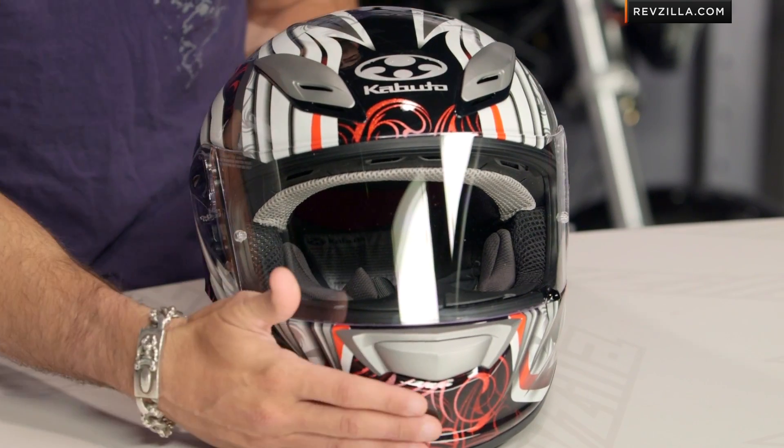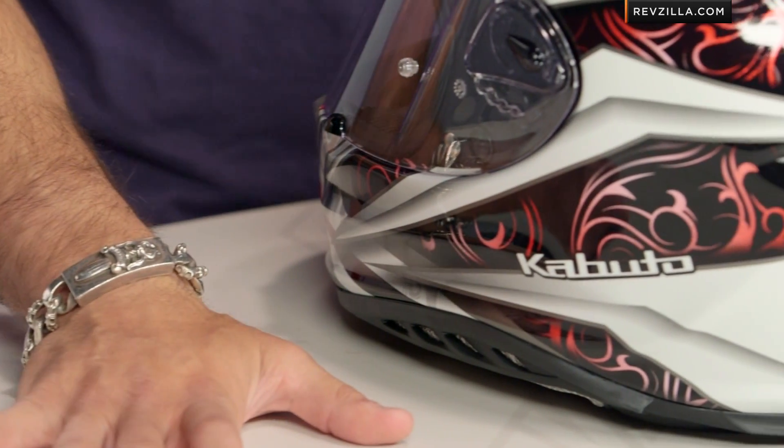The Rovente graphic comes in one color. It has almost a bladed or regal design to it, and you can see it's underpinned by some tribal scroll work, and you get some light reflectivity to it.